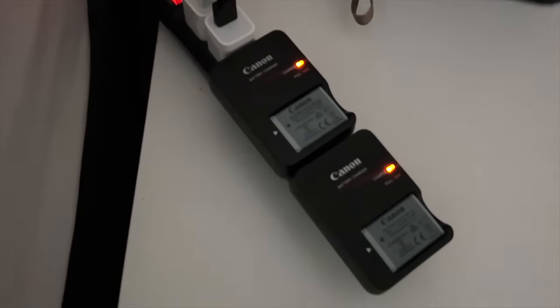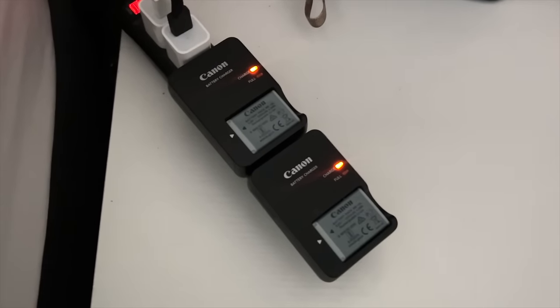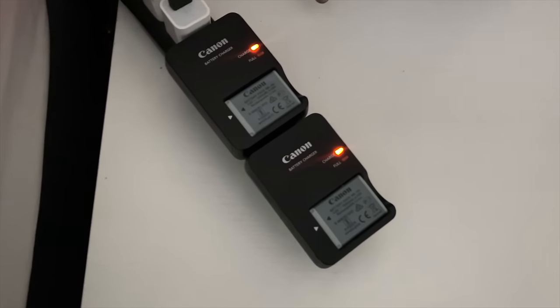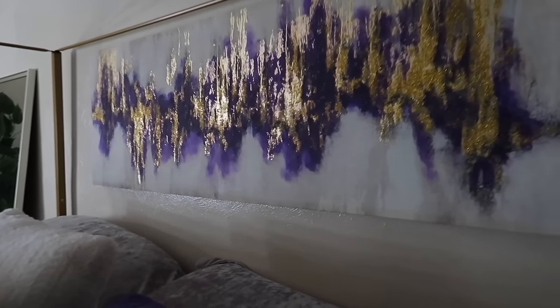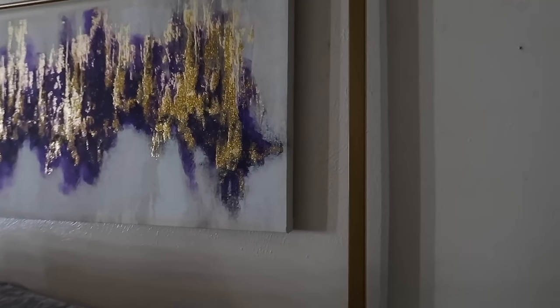So what I did was set both batteries on the charger, and in an hour I'll put both of them in my camera - that's gonna let me know if it's the charger, the batteries, or the camera. Armaf Magnifique - Coco Mademoiselle dupe - smells good. Testing, testing - yeah, if this dies it's my camera. Yep, it's my camera, y'all!